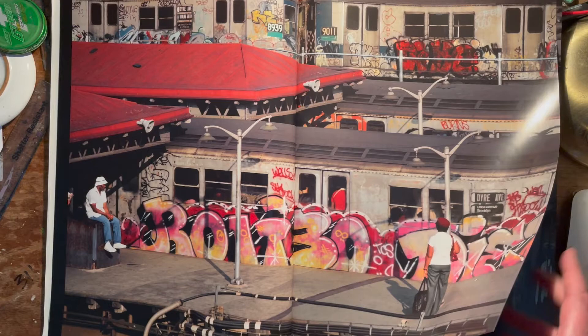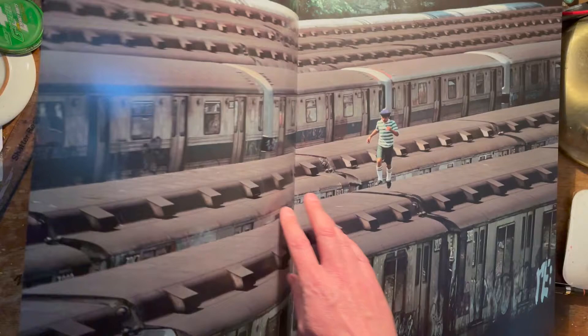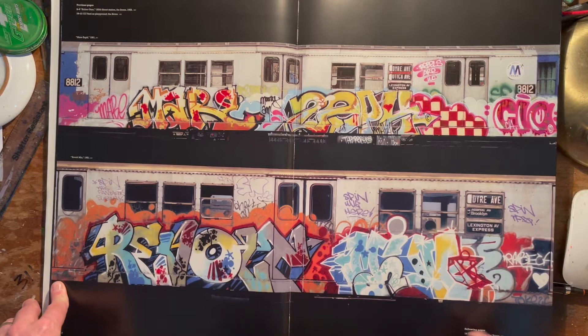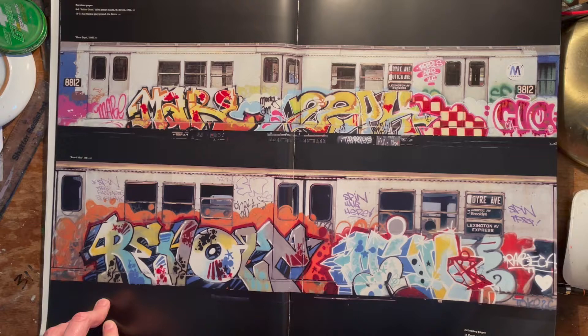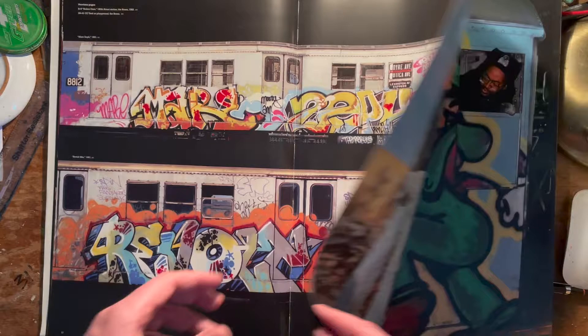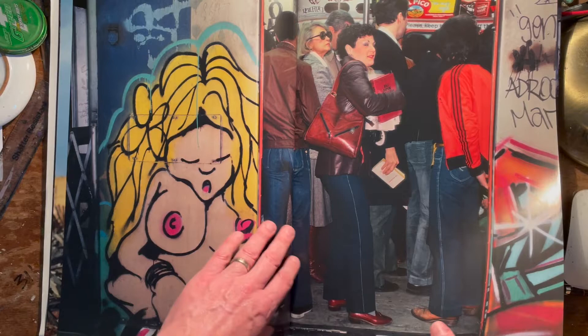Huge photos, and there is something about seeing these photos big that is just different — it really takes you there, you know, fills your field of vision. Iconic shots like this... you're going to see so many as I flip through here. There you go, that's Lee, Mail 139, Zephyr, Dr. Revolt, and — is that Min? Pretty sure that's Min. If you've got Subway Art you'll recognize all these pictures.